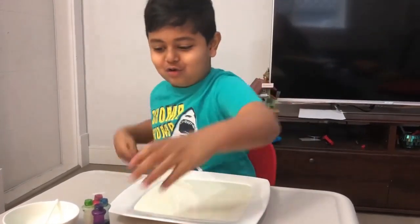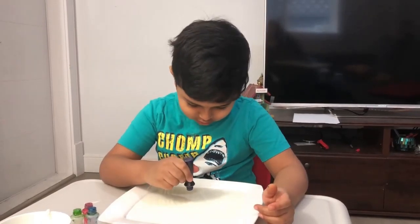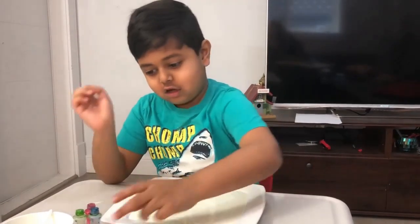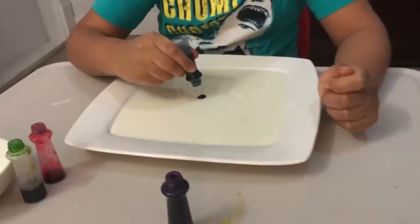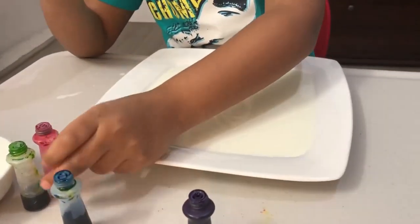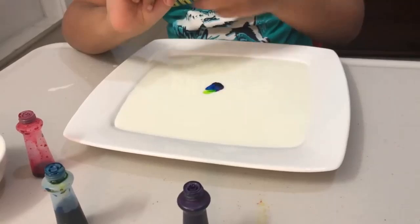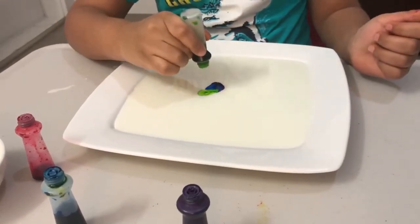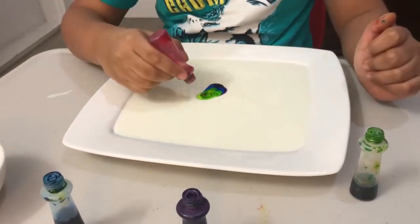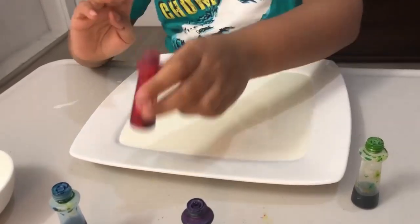Now the fun part — we're going to do a full color. First the middle, first the middle, and another blue. Okay, three colors: red color, no — red, blue color. There, done.